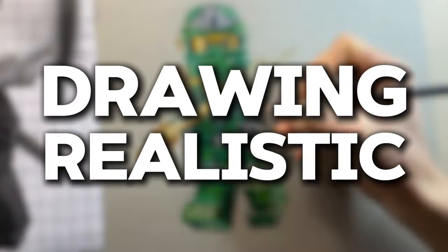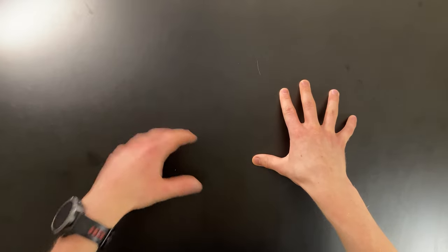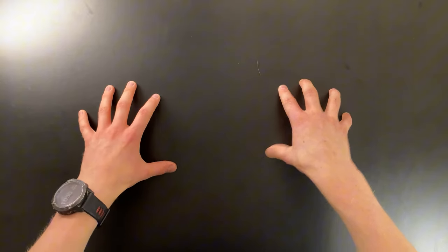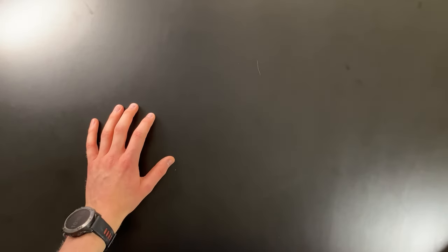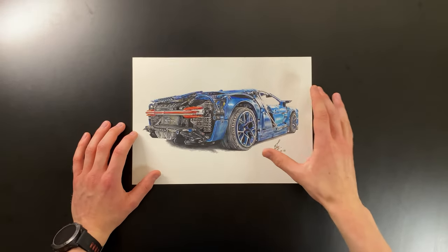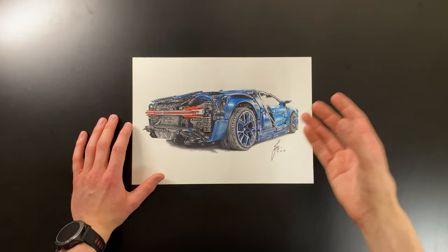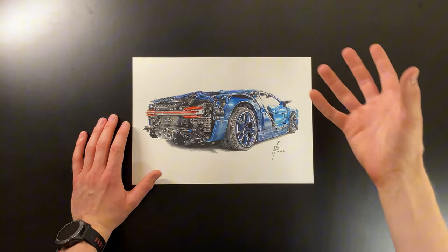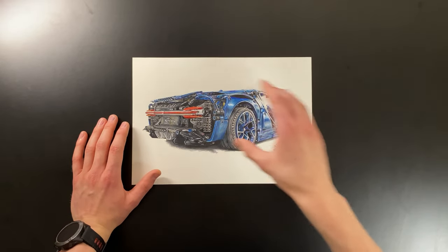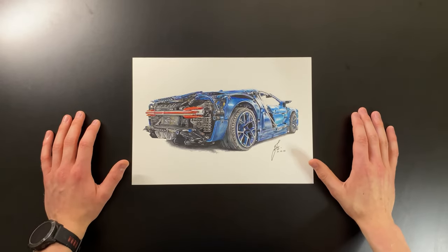I've now spent an entire year drawing realistic Lego, and in today's video I'm going to show you every single one of the pieces that I've done and tell you a little bit about each one. So let's dive straight into it, starting off with the first drawing I ever did in this series: the Lego Bugatti Chiron. The whole reason I did this was because at the time I was drawing a lot of normal cars, and I thought — no one else draws realistic Lego cars.